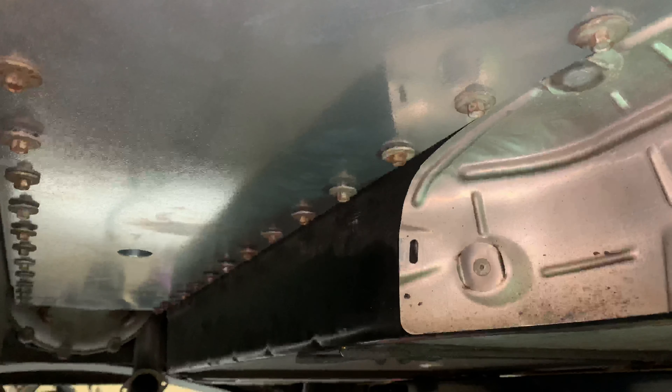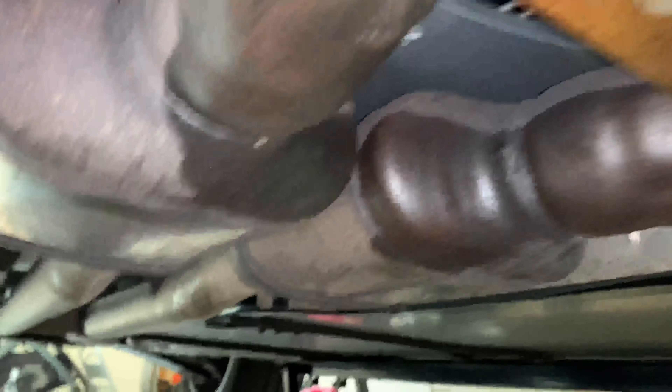They're not really designed to be thrown on hard with an impact gun, but the piece looks great. No one ever sees it, but hopefully we're going to feel it. Everything's back on and all hooked up.